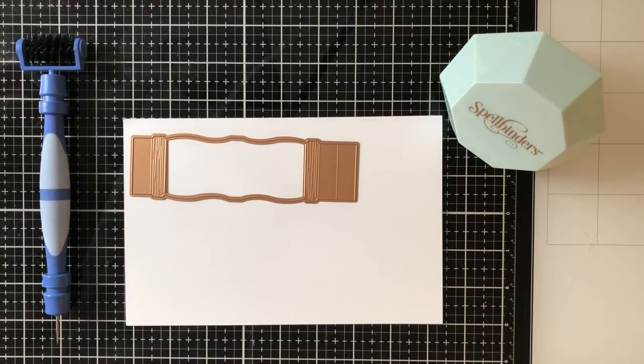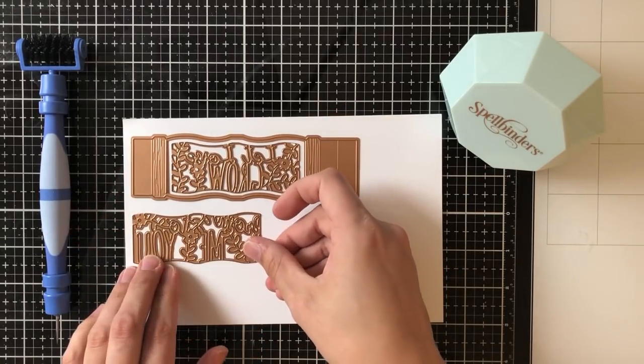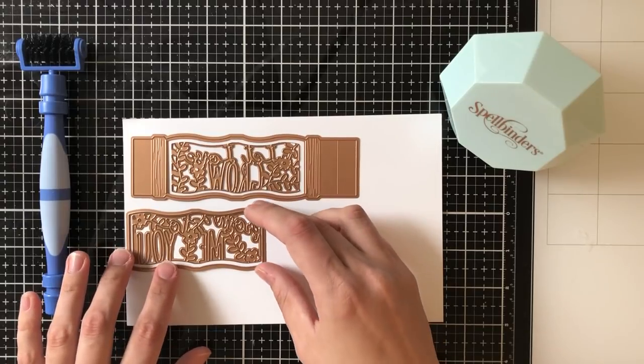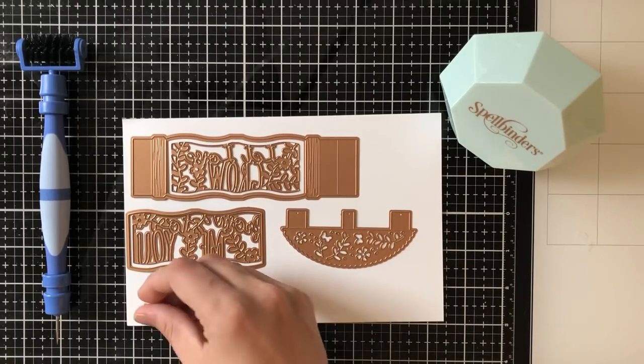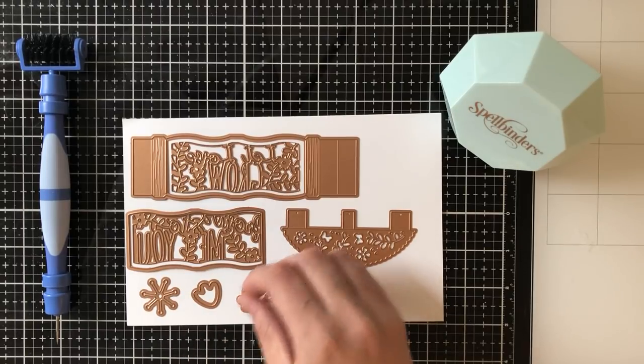I'm just going to go ahead first, as I usually do, and lay out all of the pieces. You'll see that there are lots of pieces to this die set and this is another interactive die so you can make an interactive card with it. It's super simple — even I can do it, which is saying a lot for interactive cards — and it comes out really beautifully at the end.